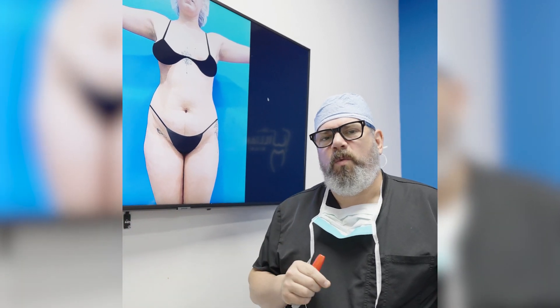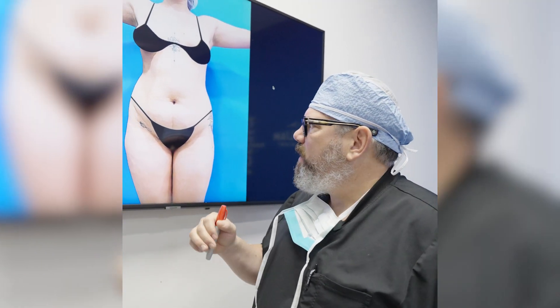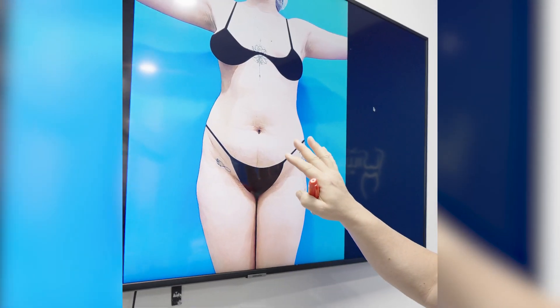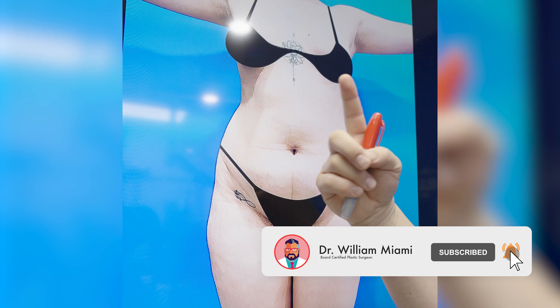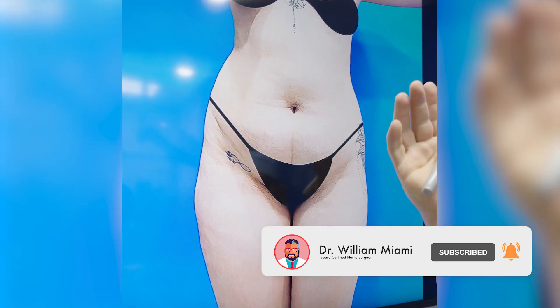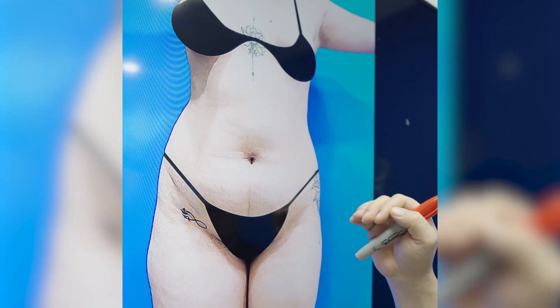Hi, it's Dr. William. I just want to share with you what my pre-operative plan is for this patient. She's been kind enough to let us film and show her pre-operative photos. So here she is. She's going to have a BBL. A BBL is just liposuction all around the trunk and then taking that fat and injecting it into the butt and the hips.